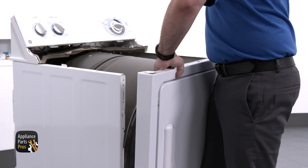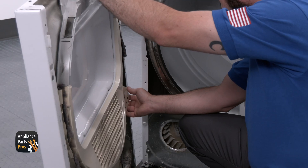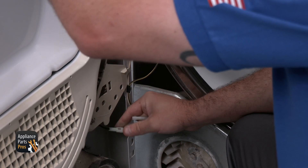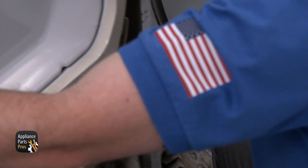Once we've done that, we can lift the front panel up, rotate it to the side, and disconnect the door switch wires. Then we can set the front panel to the side.